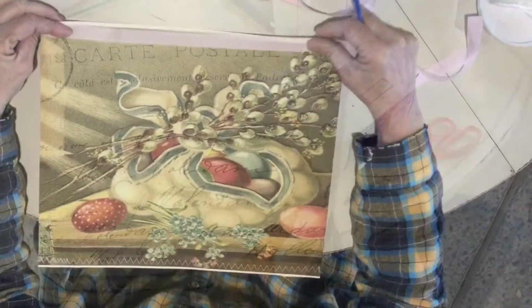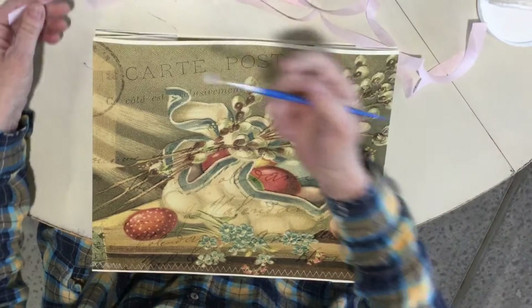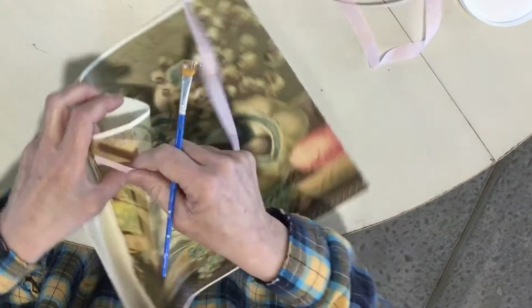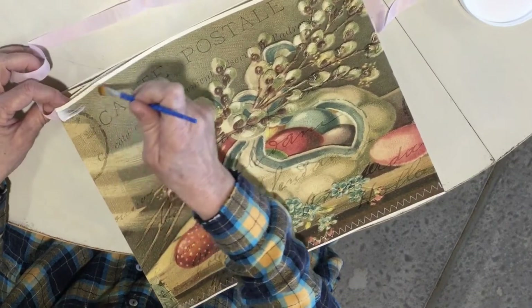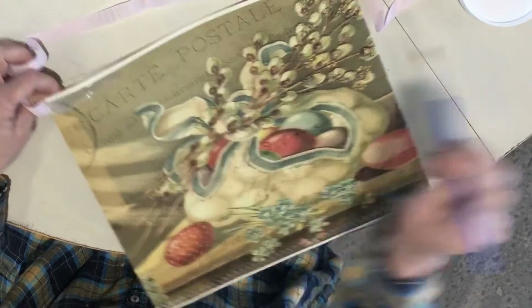You could glue some ribbon around the top edge, which I'm going to do using Mod Podge glue — but you could use anything you like. I'm starting right in the center with seam binding, but use whatever you have. You could even do a paper trim, or sew it on — though you'd want to do that before you sew the bag together.